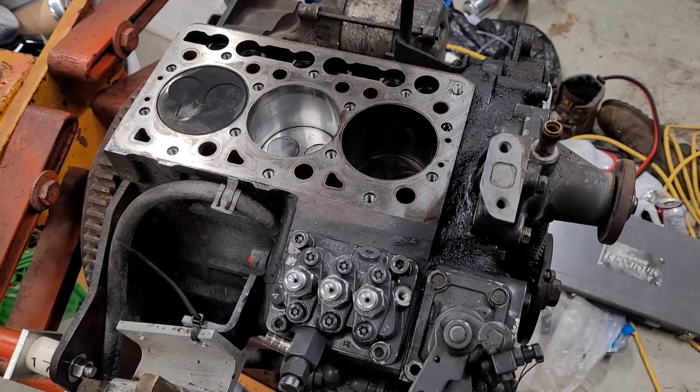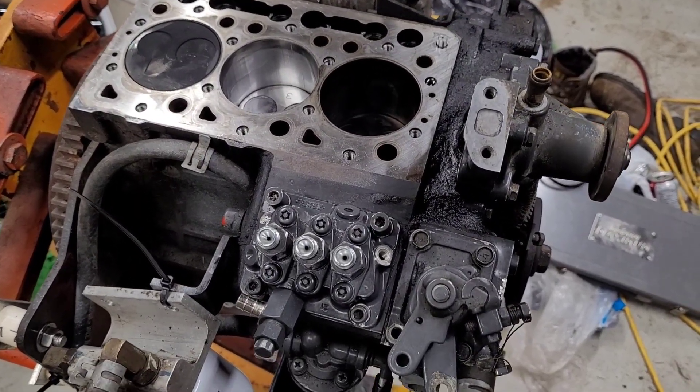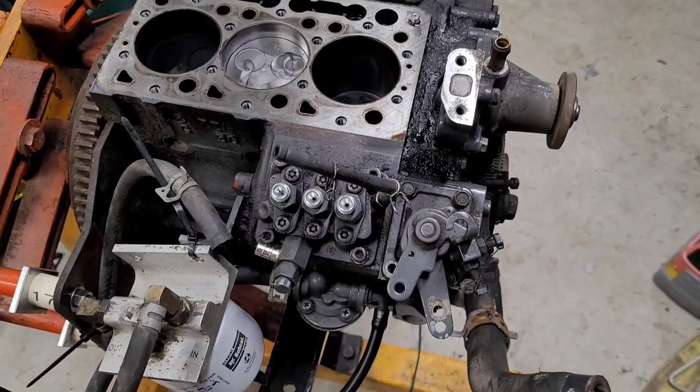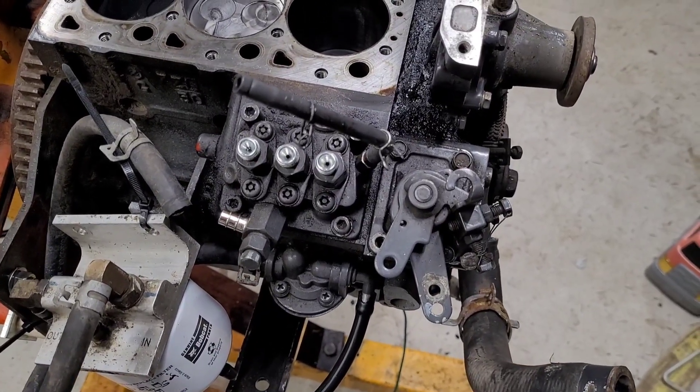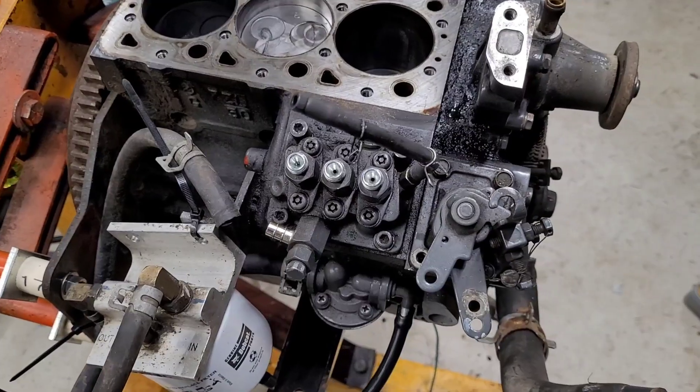I also noticed that there was no fuel going to the middle cylinder. So we're going to open this up and take a look and see what we can find. I had read that the fuel rack can get stuck, which I'm hoping is what it is, and I'm going to see if we can get it unstuck.